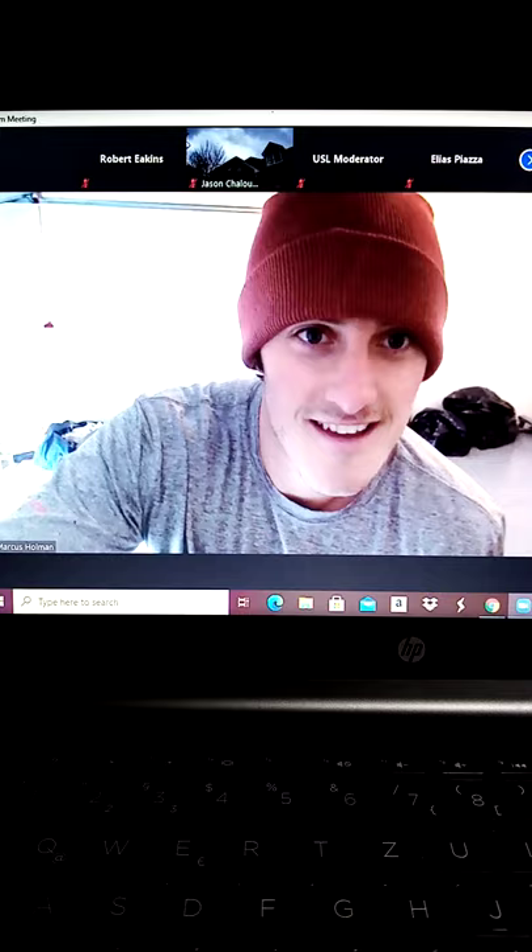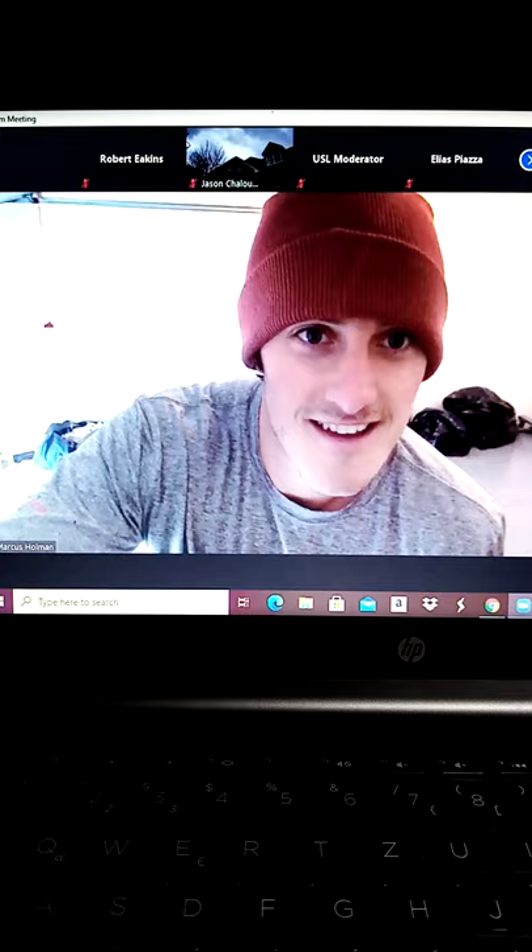Who I got up there? Jason? Good job, bud. One more just like that.